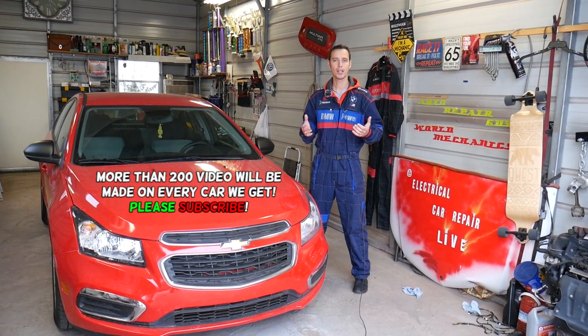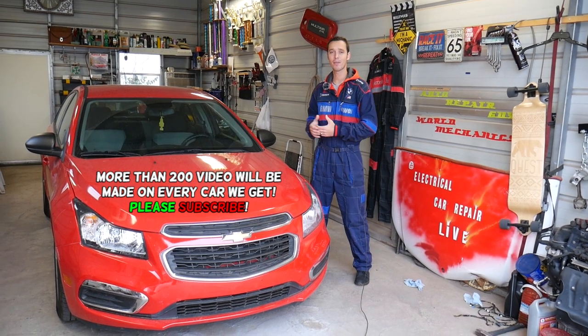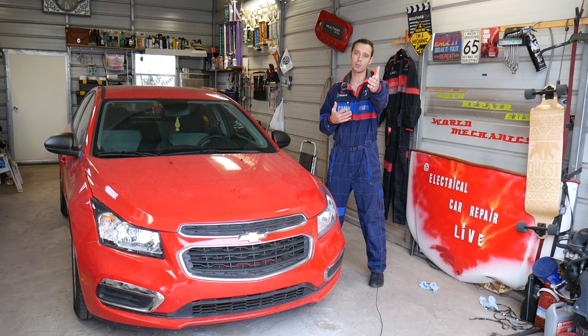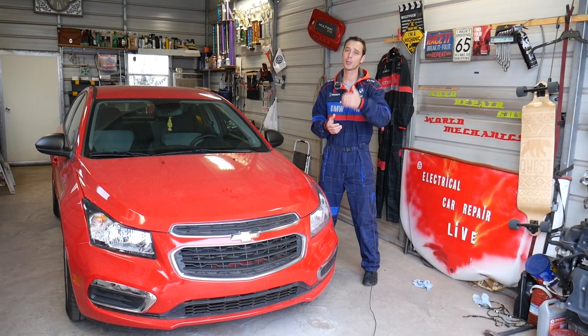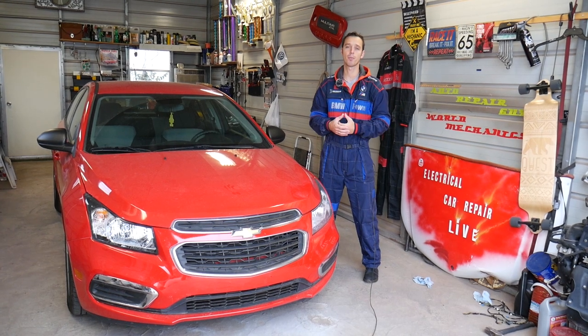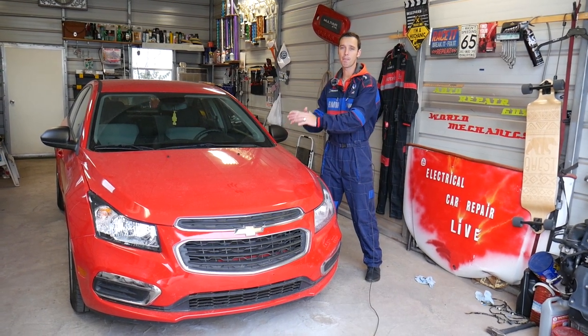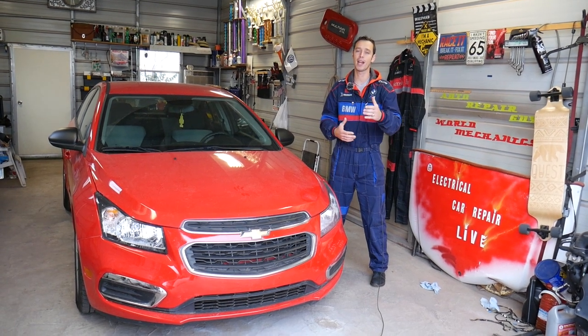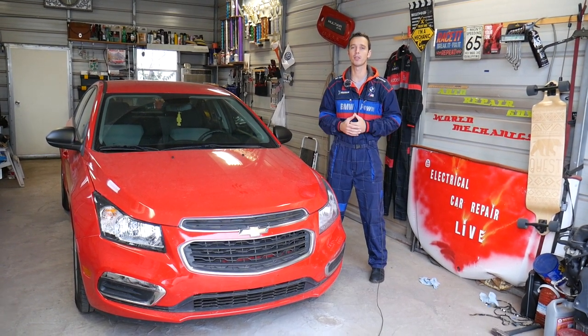Quick introduction: we'll have more than 200 videos on every car we get at the shop. Our mission is to save you guys as much money as we can, so please subscribe to the channel and like the video for all the work we do and the free information we provide. If you need to buy any parts or tools for your car, check out the link in the description below — you can find pretty much anything at a great price with fast shipping.